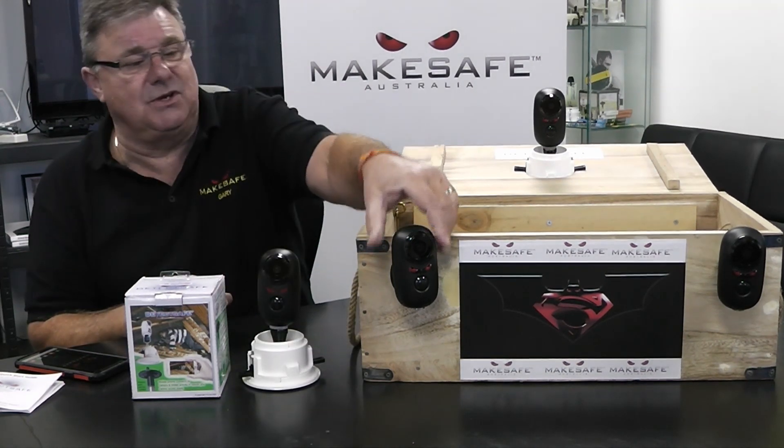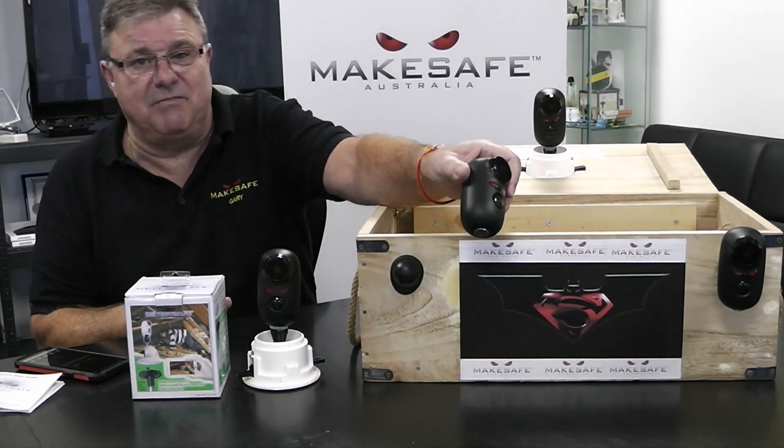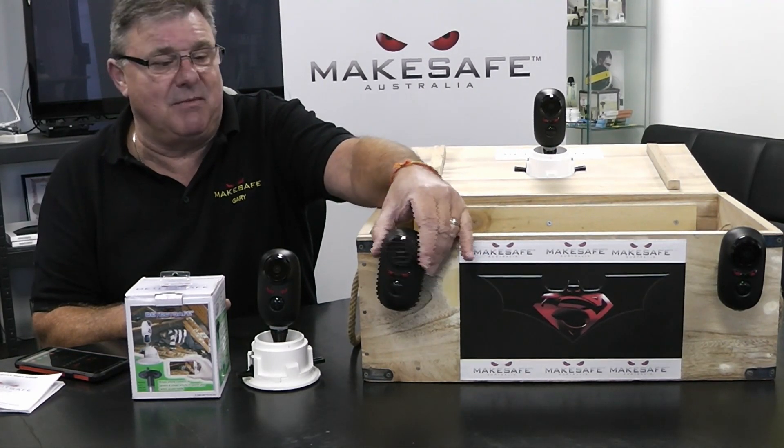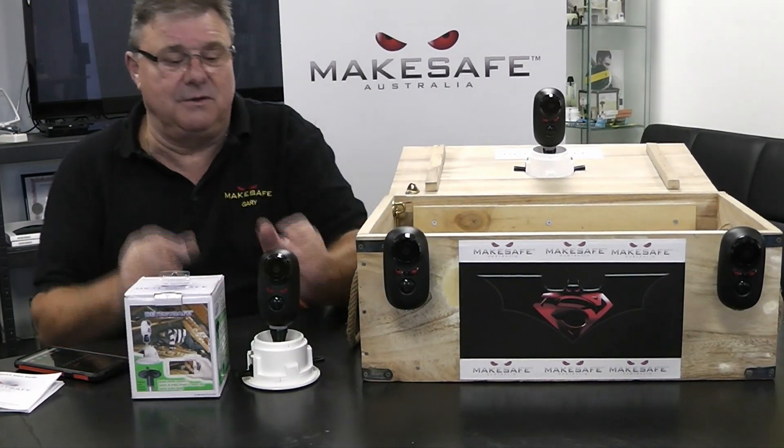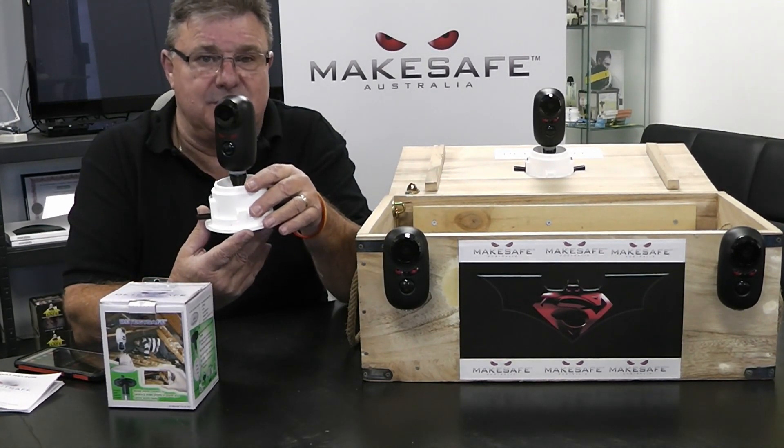DetectSafe can also be used externally on the DetectSafe mount. The mount allows for the camera to be moved into multiple viewing angles. DetectSafe is truly a fantastic design.